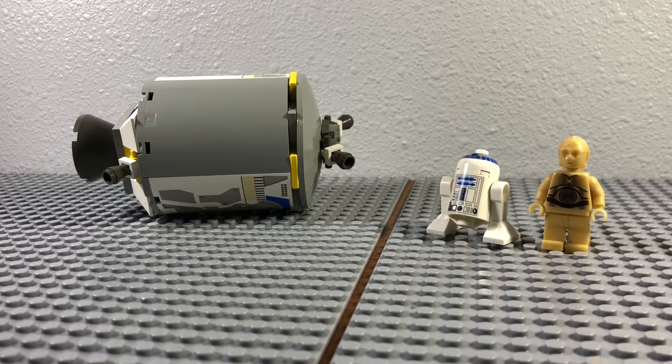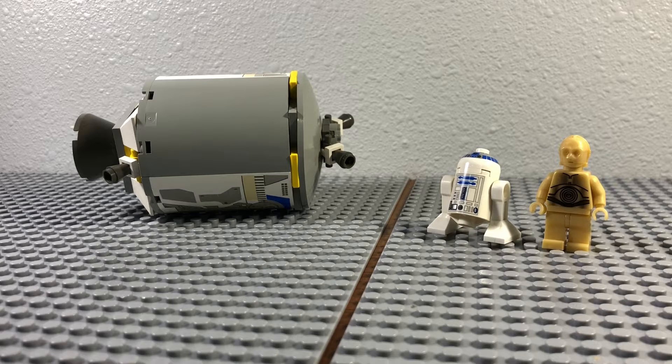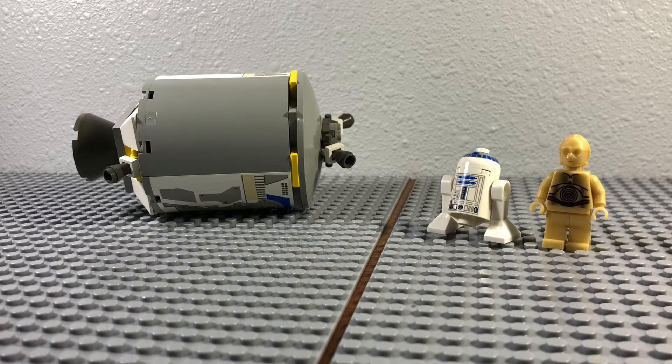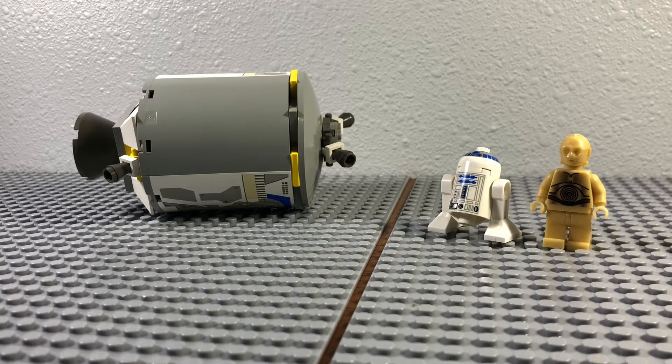Hey, what's going on guys? Bricks Films here, back with a new video. Today we are going over the Droid Escape set. This set's number is 7106.